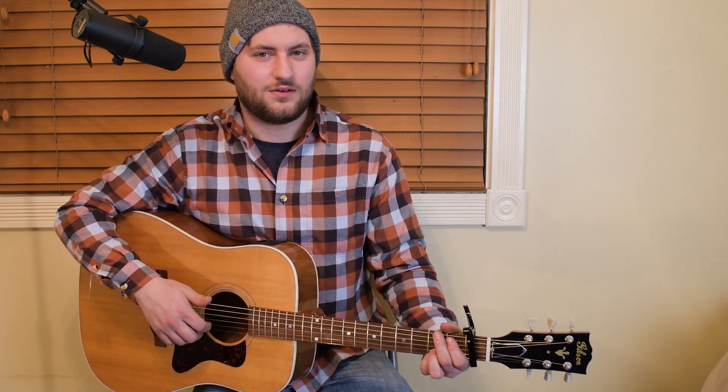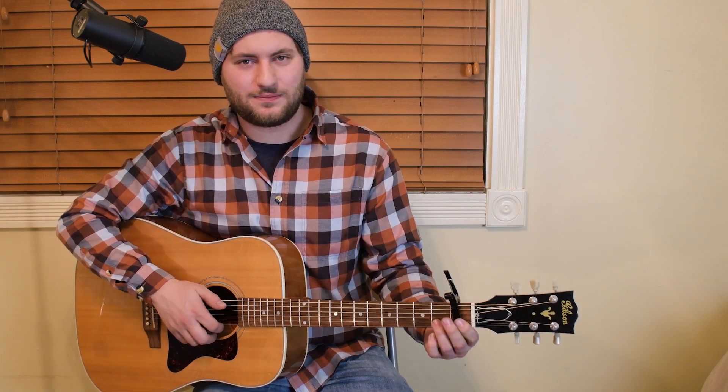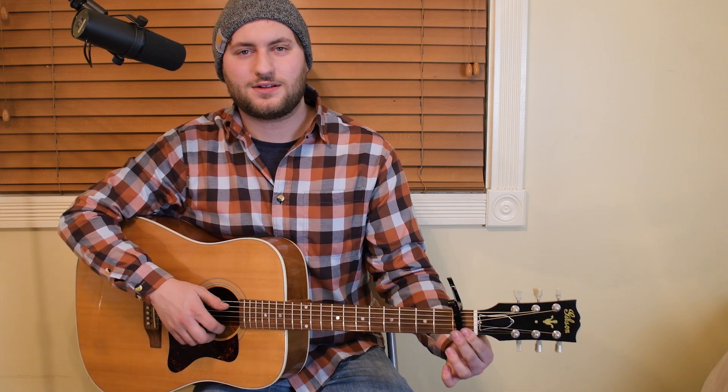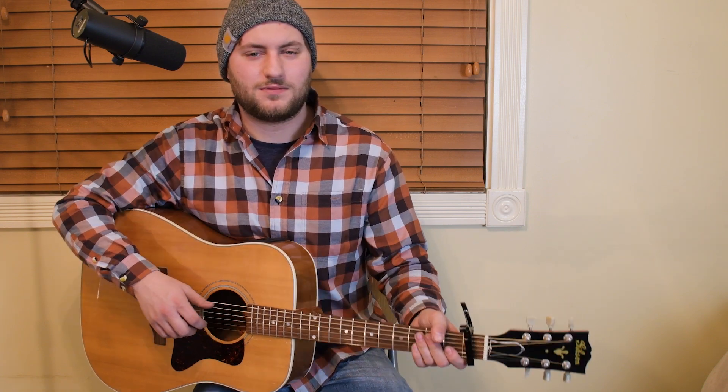This time we're back with Most People Are Good by Luke Bryan. I'm going to jump right into it and we're going to get our capos out and put it on the first fret if you want to play it just like Luke Bryan. If not, you might have to change it up a little bit.